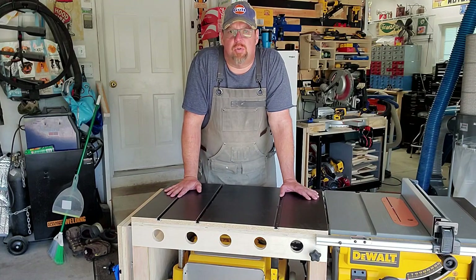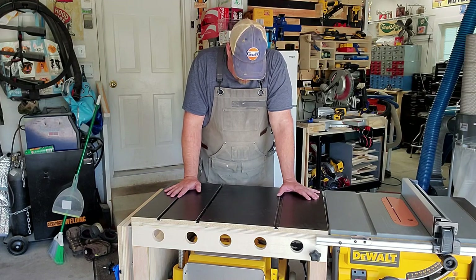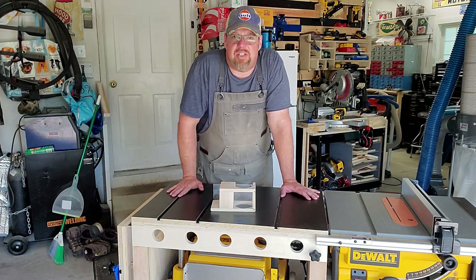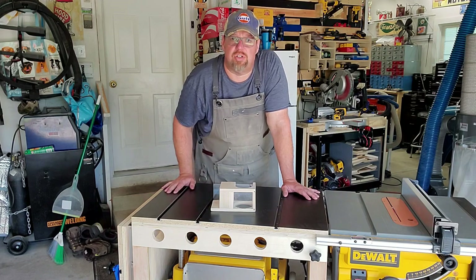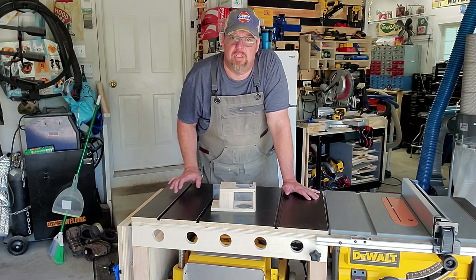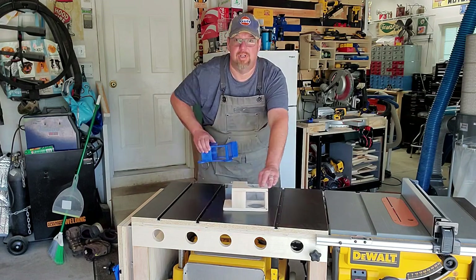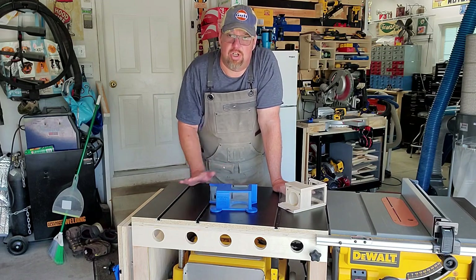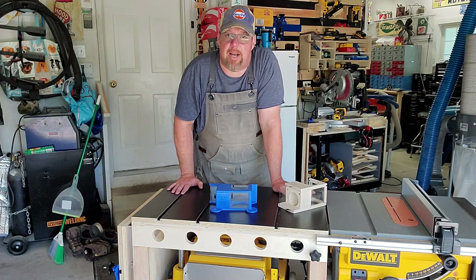Hi everybody, welcome back to the Suburban Garage Workshop. It's been a while — I took a little time off, went on vacation, and now I'm back. I'm going to show you what I've been working on. If you remember from a previous video, I built this little dust collector that works with drill presses or handheld drills or anything. I'll put a link to that original video down below. I've taken this wood prototype and turned it into a product that I could sell. Let me show you what it does, and I'm going to talk about how I'm going to start selling these.